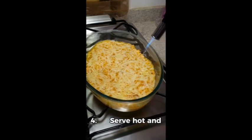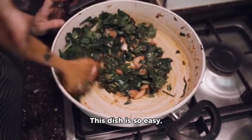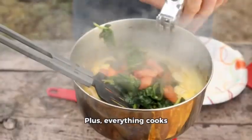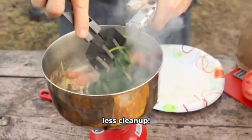Four: serve hot and top with some cheese if you have it. This dish is so easy, and it uses pantry staples you likely already have. Plus, everything cooks in one pot, so there's less cleanup.